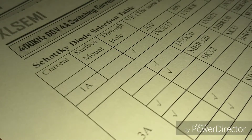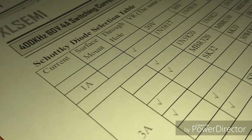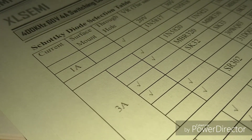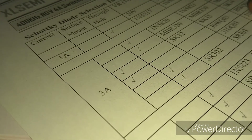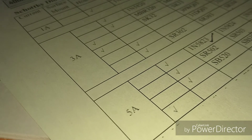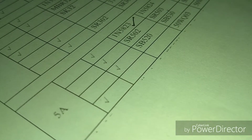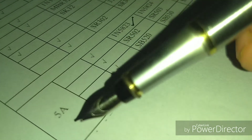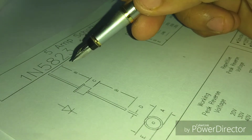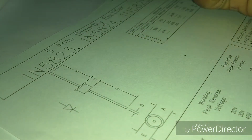I went back to the XL6009 datasheet where there is a Schottky diode selection table clearly mentioned. You can increase the current rating simply by swapping the Schottky diode. According to the table, if you use the 1N5823 Schottky diode you can reach a current of up to 5 amperes. The 1N5823 datasheet also confirms it can handle 5 amperes of current.